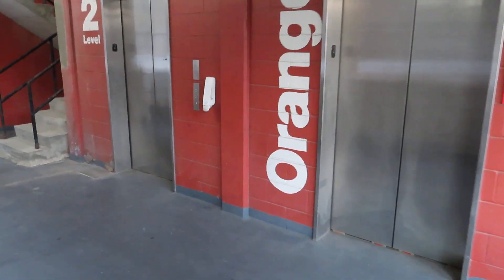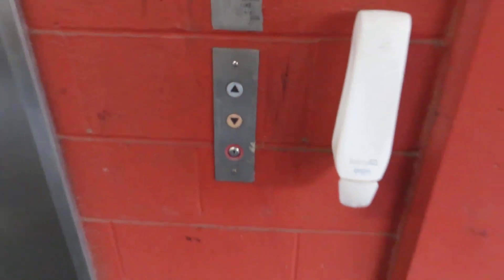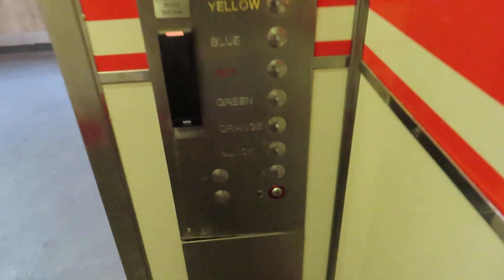These are the elevators at the Busch Stadium Garage West on the northwest end of the garage. These are original. Stadium Park West, and then a black level.